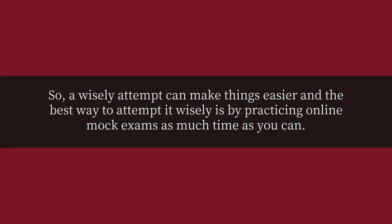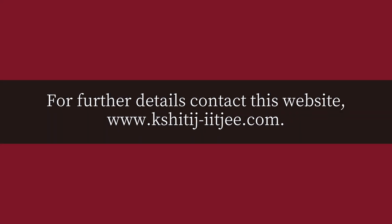So, a wise attempt can make things easier, and the best way to attempt wisely is by practicing online mock exams as much as you can. For further details, contact our website: www.chitaj-iitaj.com. Thank you.